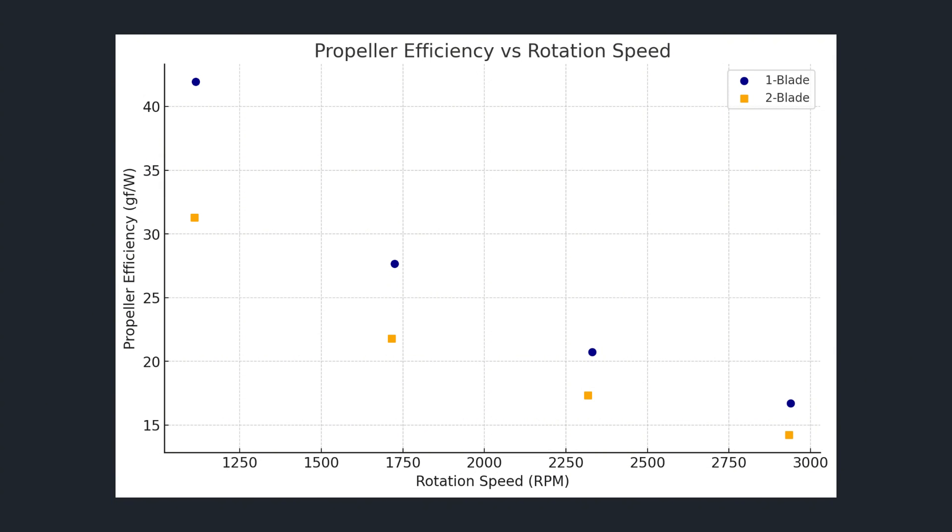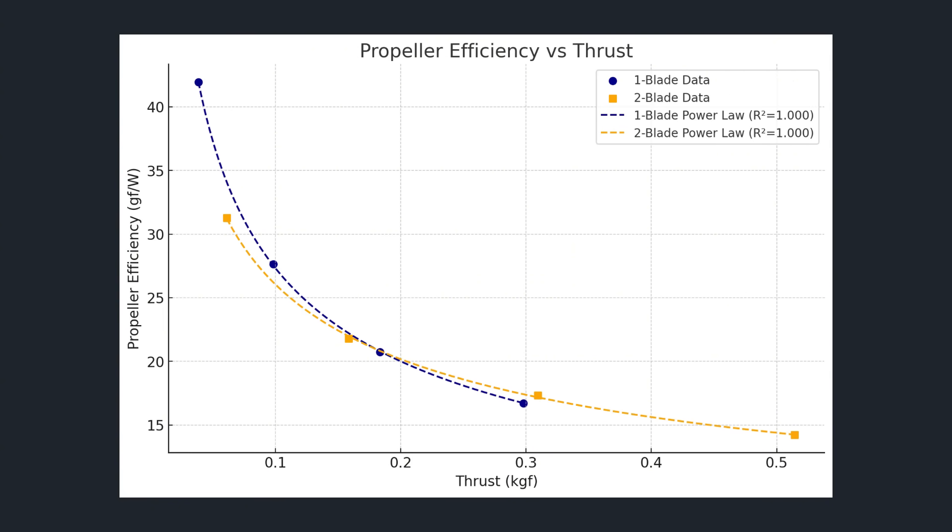However, if we are comparing possible propellers for the same drone, we don't really care about the RPM at which they rotate as long as it's reasonable. What we care about is whether the propellers can generate the thrust we need and how efficiently they operate when generating that thrust. When we plot propeller efficiency against thrust, the single-blade propeller only maintains superior efficiency at lower thrust. At about 0.2 kgf of thrust, the two-blade propeller starts to exhibit higher efficiency. In the future, it would be nice to gather more data to extend each dataset further, but our power law fit can help us predict values beyond our measured data.